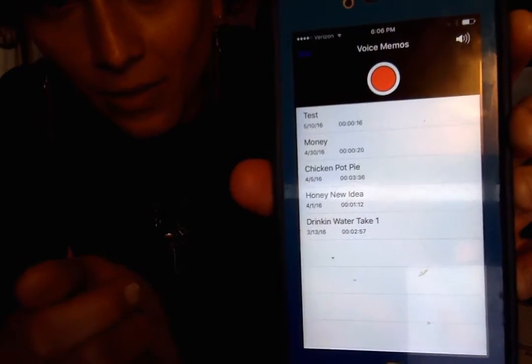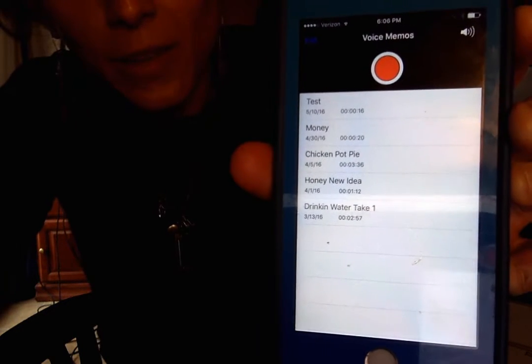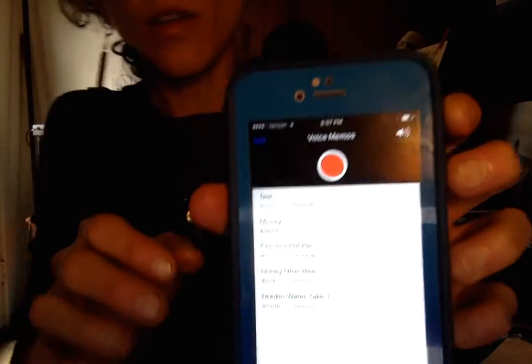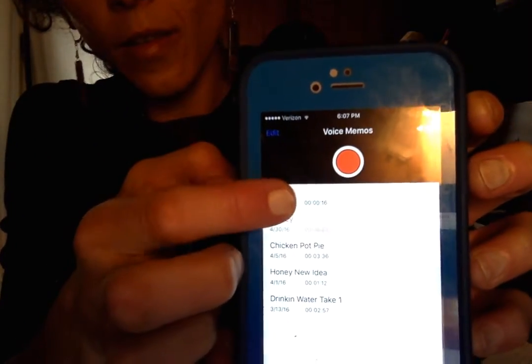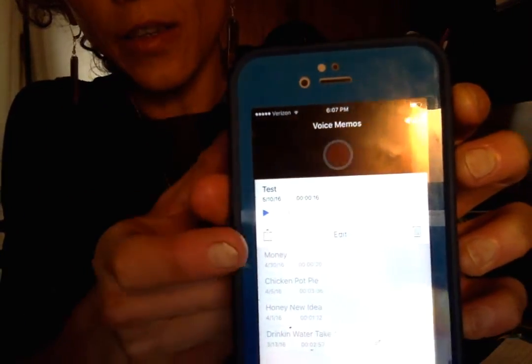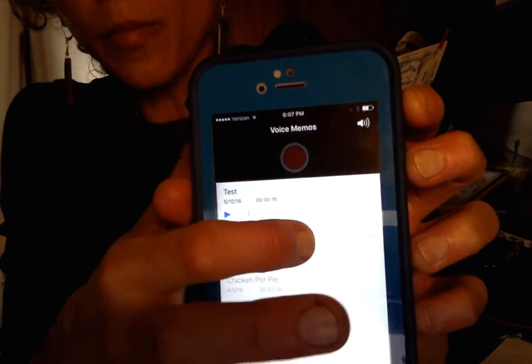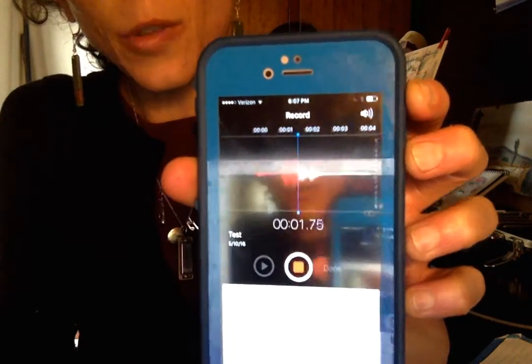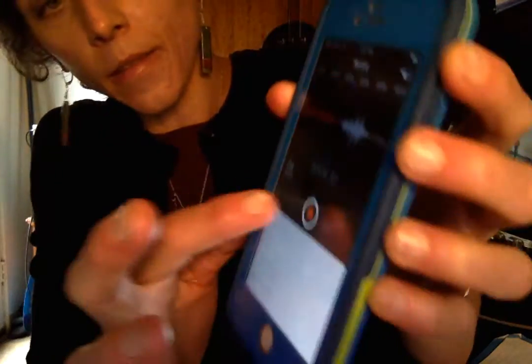Those are my song ideas. And that's basically it for that. If you wanted to share it, or edit it and go back and add more ideas, you would just hit it again. You can hit Edit and add more — same thing, press Record. I want to add more to the test. Then end it and listen.